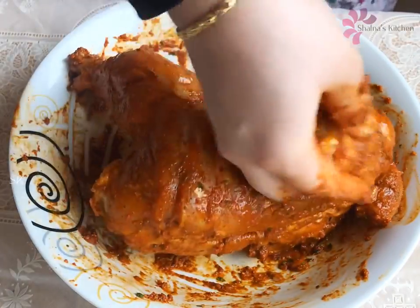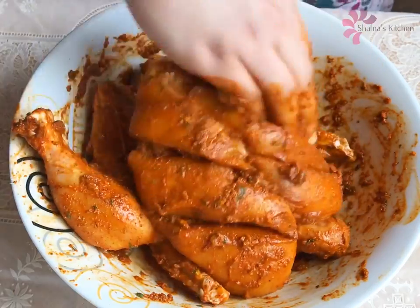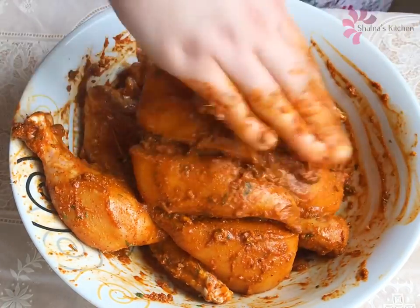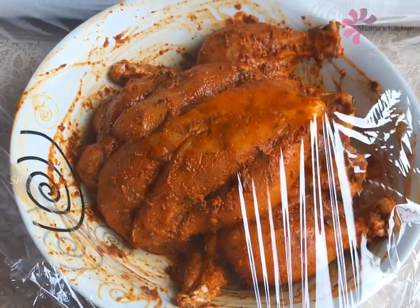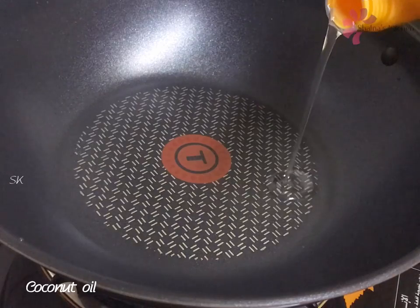We will taste the chicken in 3 minutes. We will mix the chicken in 1 to 3 minutes.